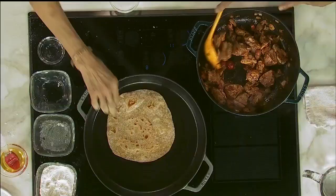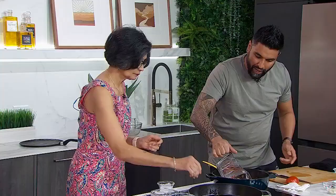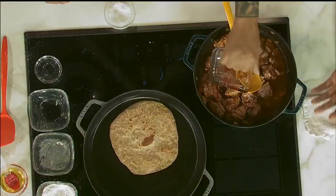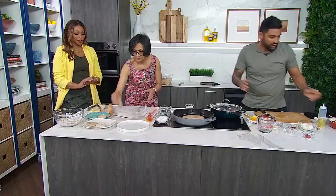Over here, the wiri wiri peppers in the stew — I can burst them to make it spicy, but I know dad at home doesn't like it spicy, so mom won't burst them. Personally, I like bursting them. From here, I add in my water and we are going to stew it. I cover it with a lid, give it one more mix, and now we simmer this for a good half an hour.